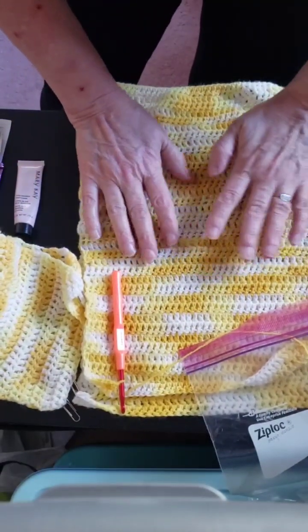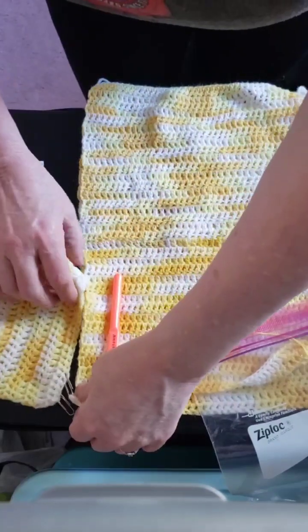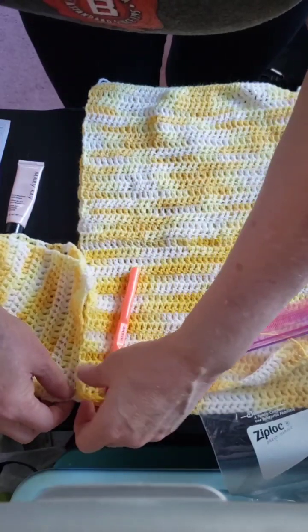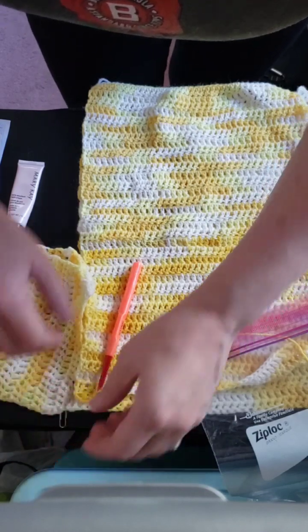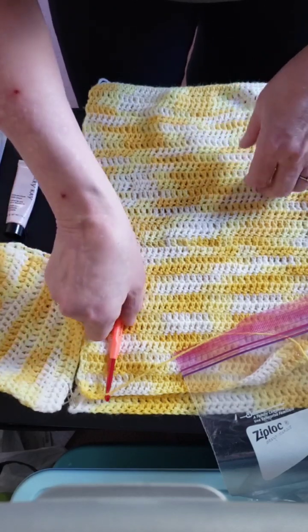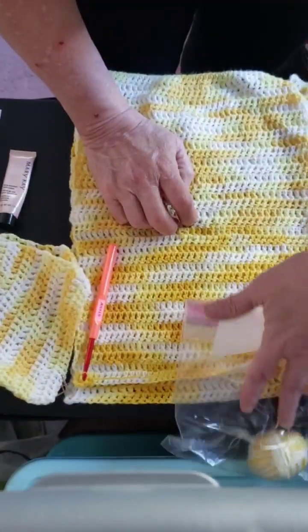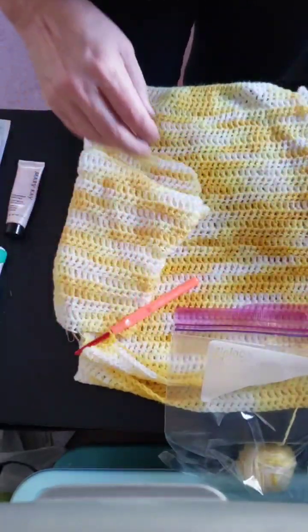I don't know what kind of yarn this is besides acrylic. I'm going to check this measurement and then pin it right here at the corner when I get that last row done. It's so old I was using paper clips for my pins. It is acrylic and the colors are really nice — yellow, white, and orangish. Hopefully I'll have this done pretty soon. I still have a couple more rows on it.